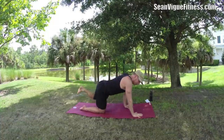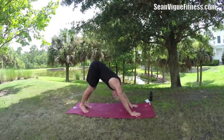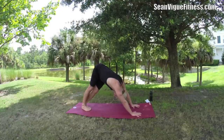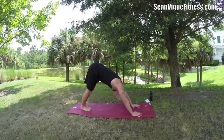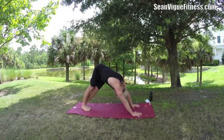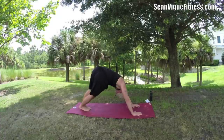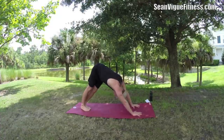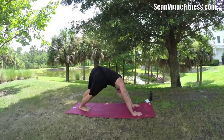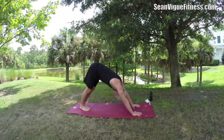Take it back to downward facing dog, open the fingers wide. Now bring the legs together and sway side to side — great for stretching the back and loosening up the spine. Inhale to the middle, exhale to the side, stretching those obliques, those muscles on your sides that are part of the core. One more time each direction.